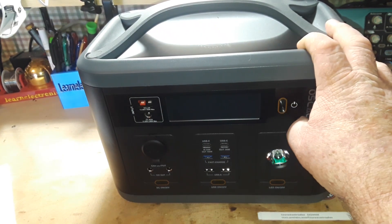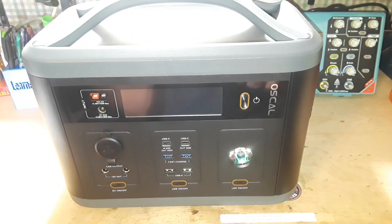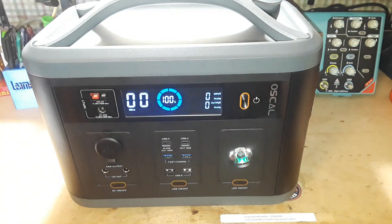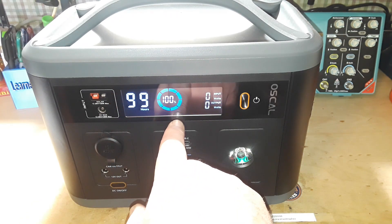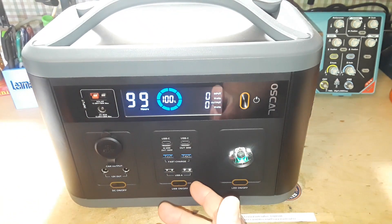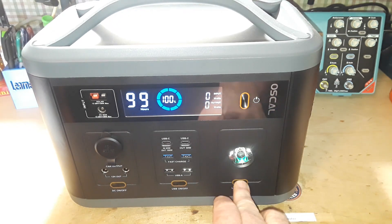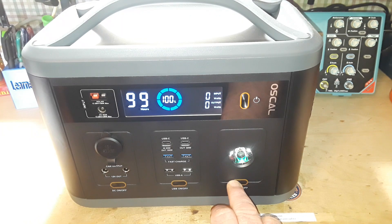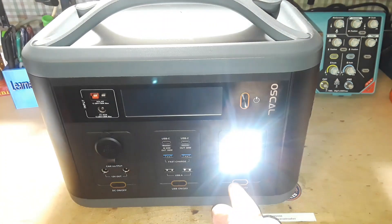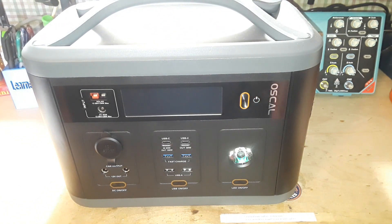The buttons here look really cool — I'm not a car guy but I believe that's called engine turning on those buttons. Turning this on, it's been off for a while. It's fully charged, telling us 99 hours remaining at 100% — no input and no output. And of course anything these days comes with an LED light, which is useful especially if your power is out or you're camping.